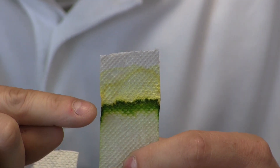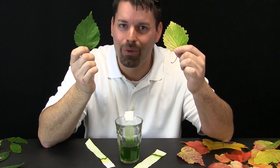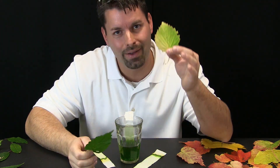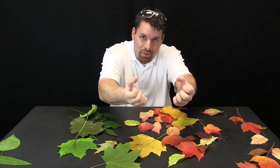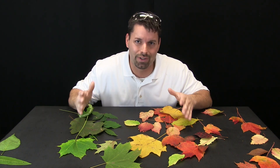Where have I seen those two colors before? Green and yellow. What is happening is that green secret ingredient is in this leaf, and when that green secret ingredient goes away the yellow is left behind. So all of these leaves used to have the green secret ingredient, but the tree actually started to pull that green secret ingredient back in so all of these colors could show through. When did that happen? Well the tree started pulling that green secret ingredient back in when there was less hours of sunlight during the day.